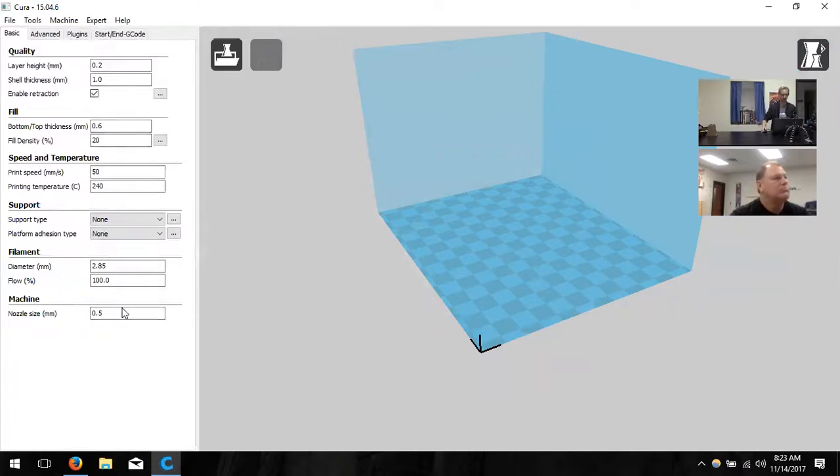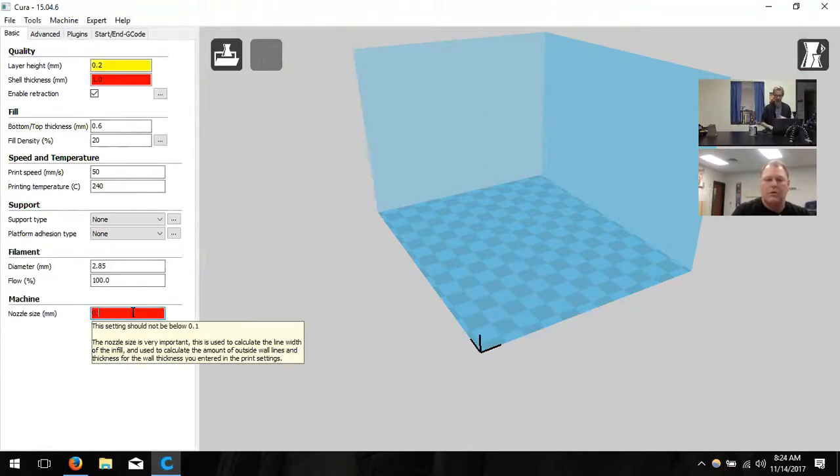Now let's go through the settings on the left side. I'll tell you what most of them do, because these are values you'll change if you want your object to look different next time you print — prettier, coarser, or more durable. First, I'm going to change the nozzle size to 0.4, because that's the physical hardware on the printer — it's not going to change unless you actually remove the nozzle.